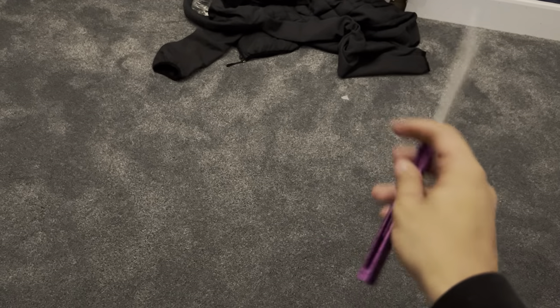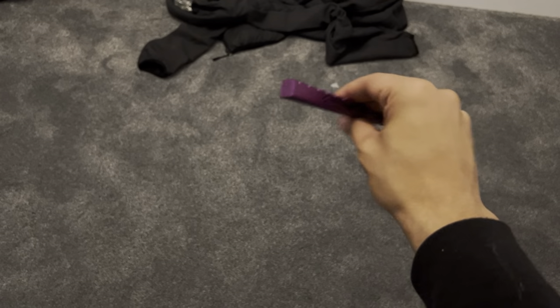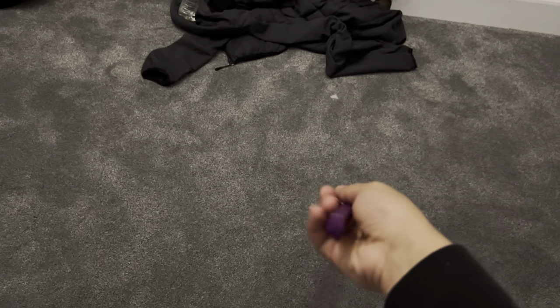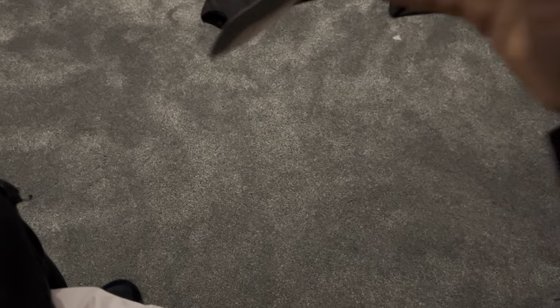I've just been spending a little bit of time with it. I want to get some more thoughts on it. Because after tuning it, after getting past that hurdle, this thing is surprisingly a really competent flipper. It is, however, insanely sharp.